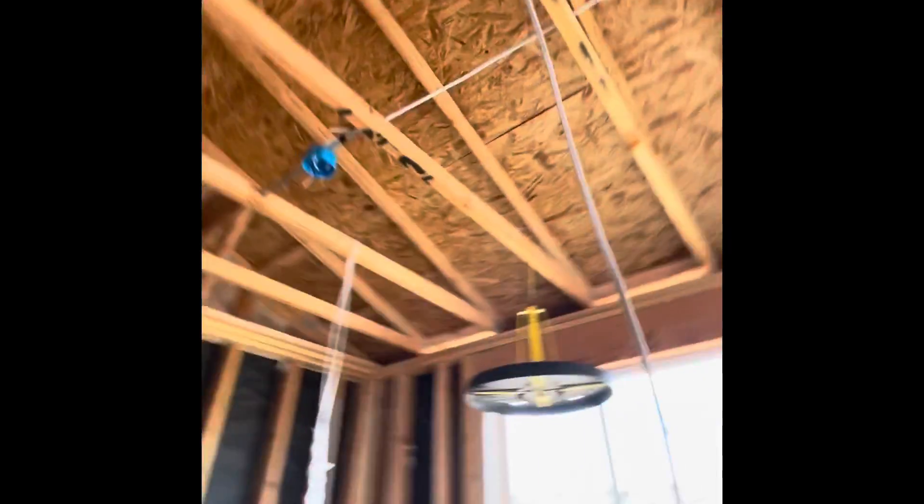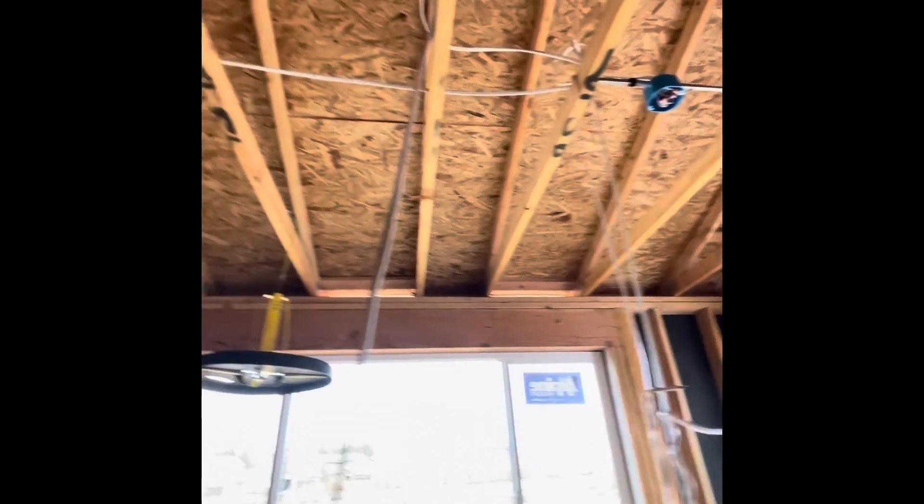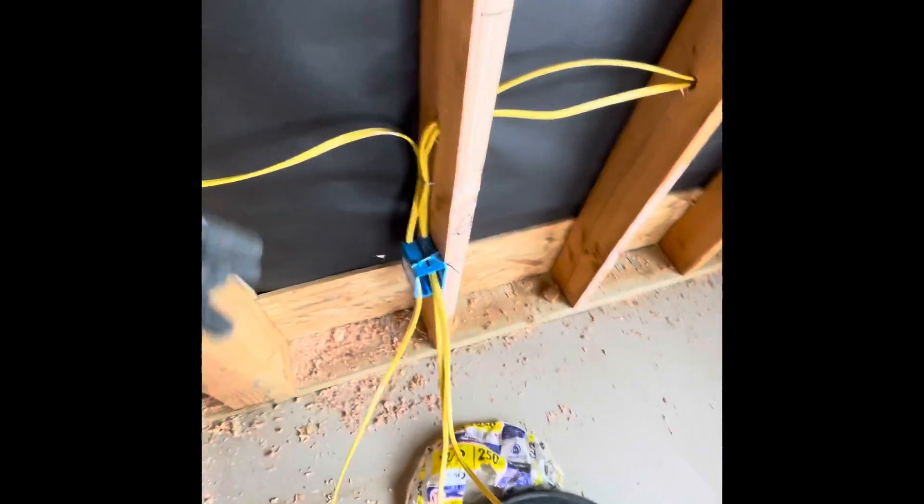Here's the dining area — we have two lights and a fan in the center. Don't have all my material, so none of the fans are up. Right here I have a dining home run for these three or four plugs. This is the AC circuit.